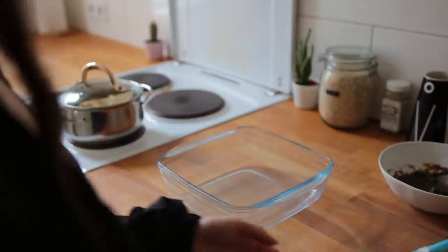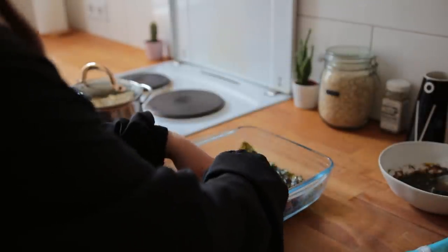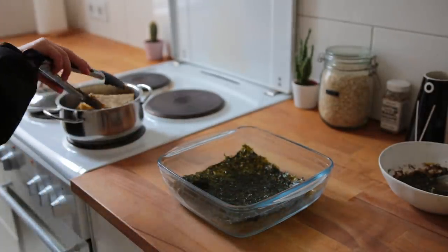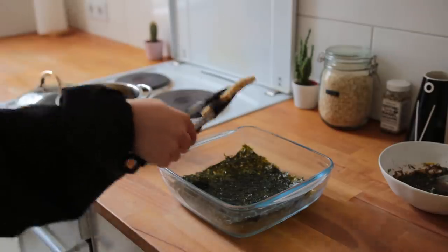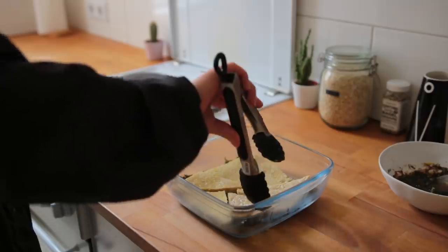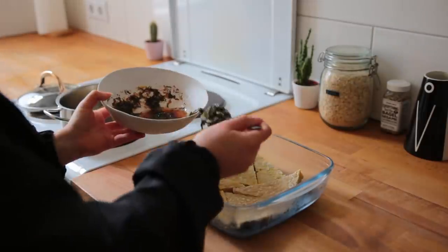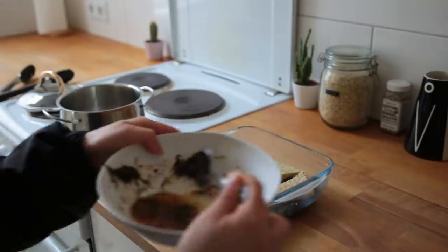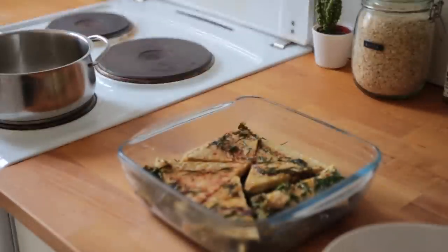We're going to treat this sort of like a lasagna. To a medium-sized casserole dish or brownie pan, add a sheet of seaweed — I used roasted Korean seaweed called gim, it's so good. Then add a layer of tempeh, about half the marinade, then another sheet of seaweed, another layer of tempeh, and lastly the rest of the marinade.